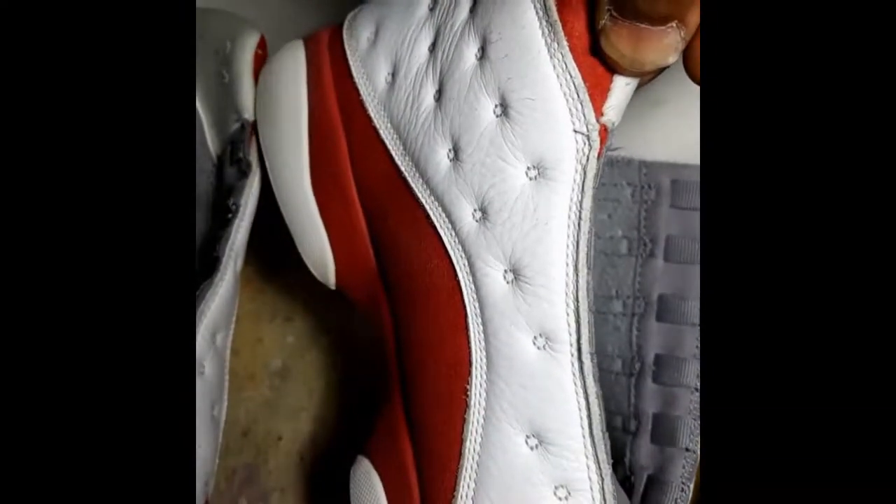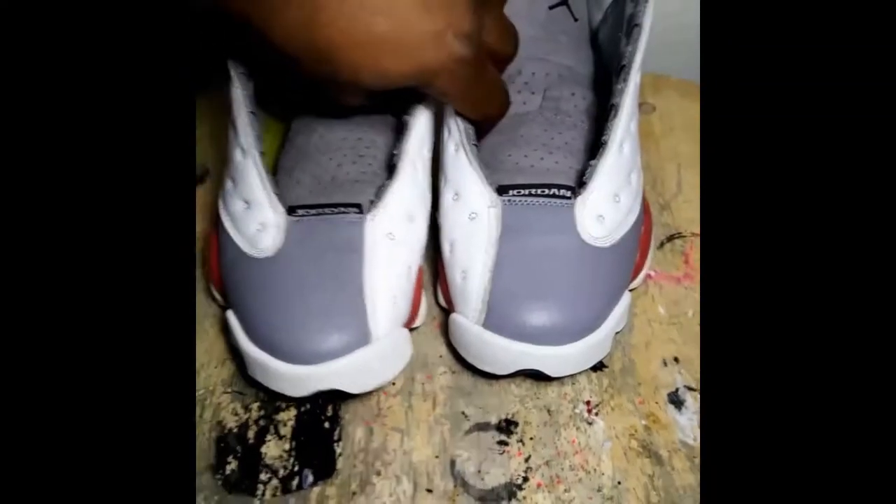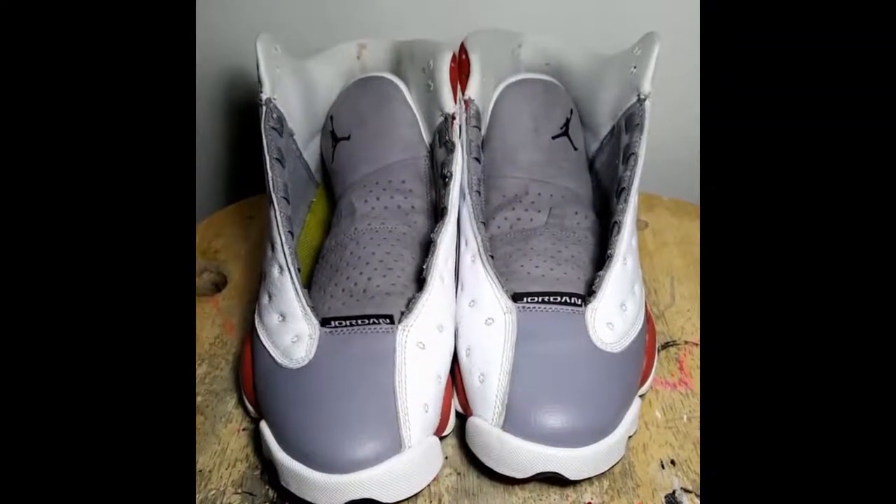Next is painting the white sides, especially the insides where the cracks are showing. Gonna take care of all that, and also a little paint on the gray on the toes, and that's it. Y'all keep it locked.